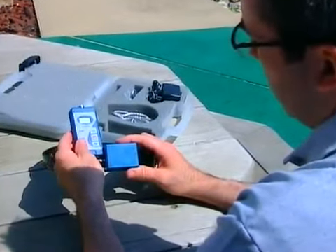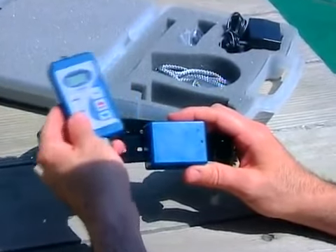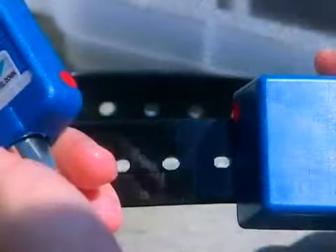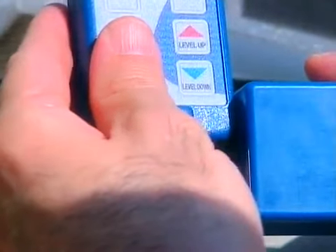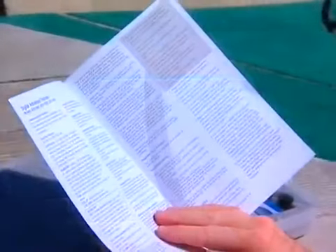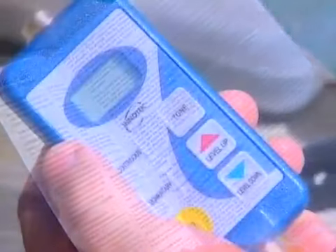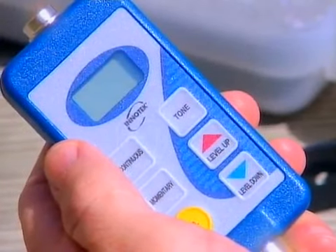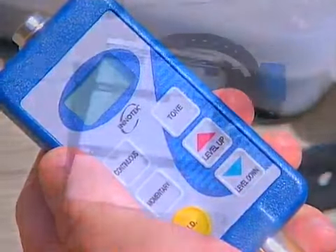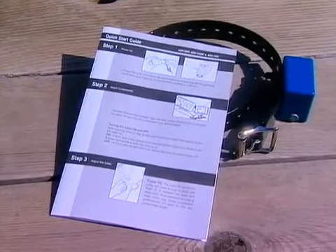Most InnoTech hand controllers will automatically synchronize to the training collar when you turn your unit on. However, in some cases it will be necessary before using your remote trainer for the first time to synchronize or match up your hand controller to the dog's training collar. Please refer to your owner's guide to ensure proper operation. Depending on your InnoTech model, the hand controller may also have other useful features such as tone and click options.